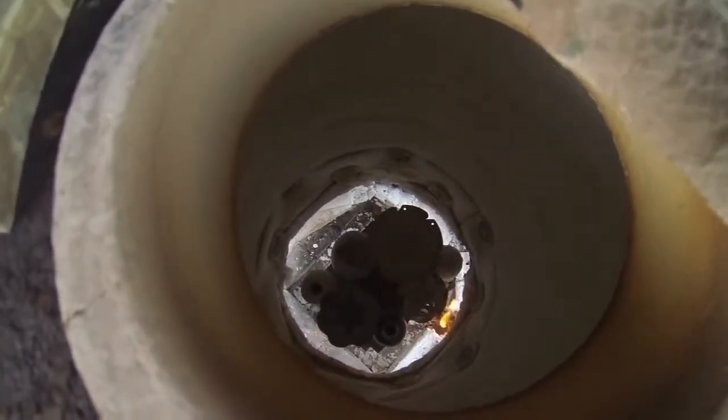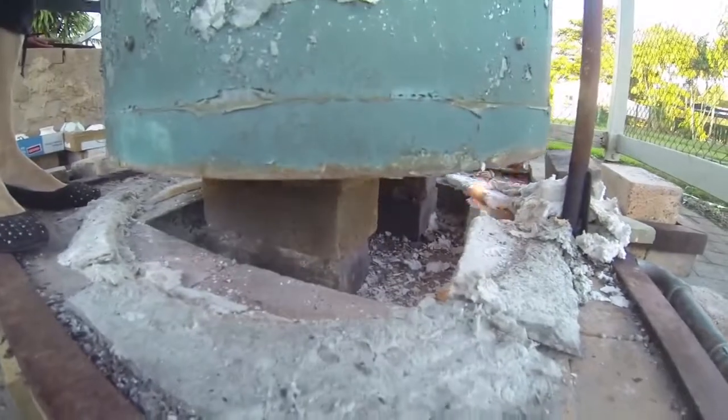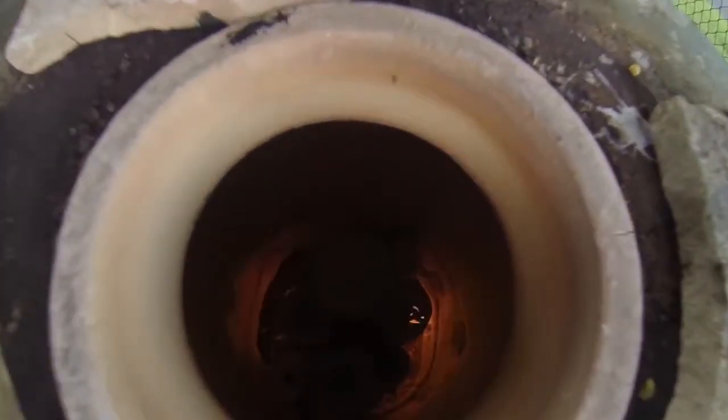The gas burner is lit and then turned back to a small flame that will be slowly increased over the one and a half hour firing. The top-hat kiln is lowered over the setting. In the early stages the kiln is checked to ensure that the flame does not blow out.